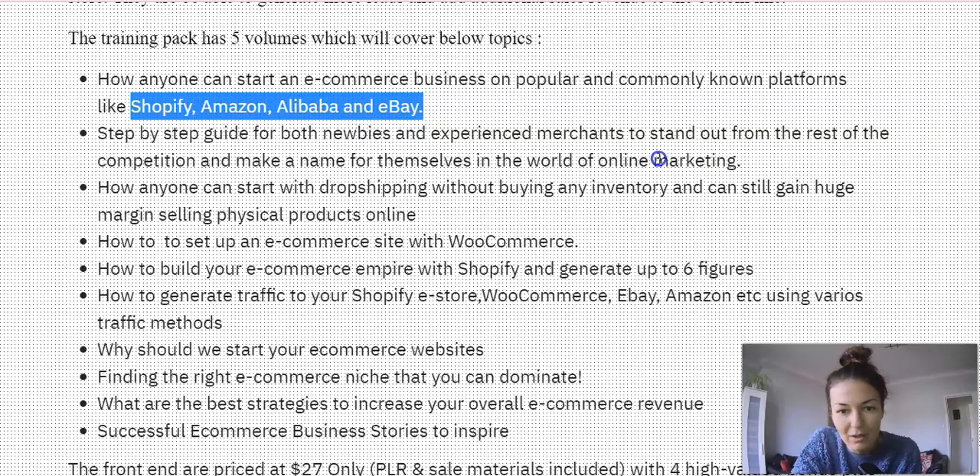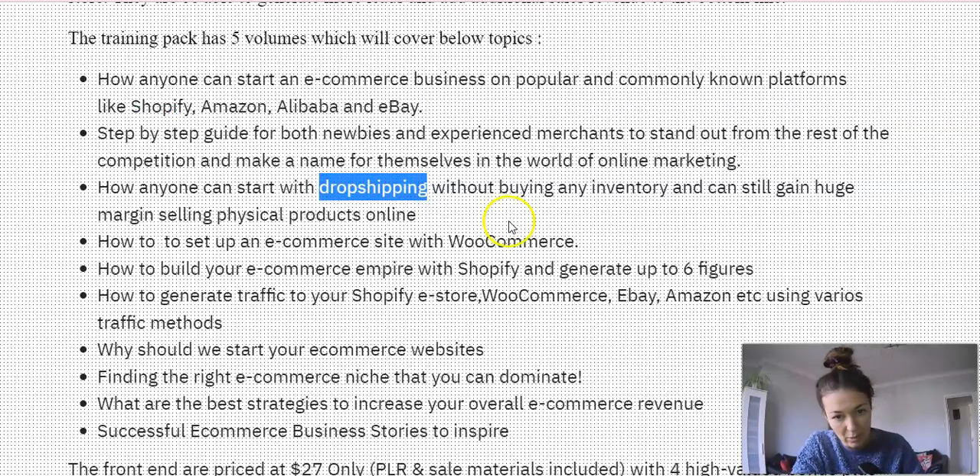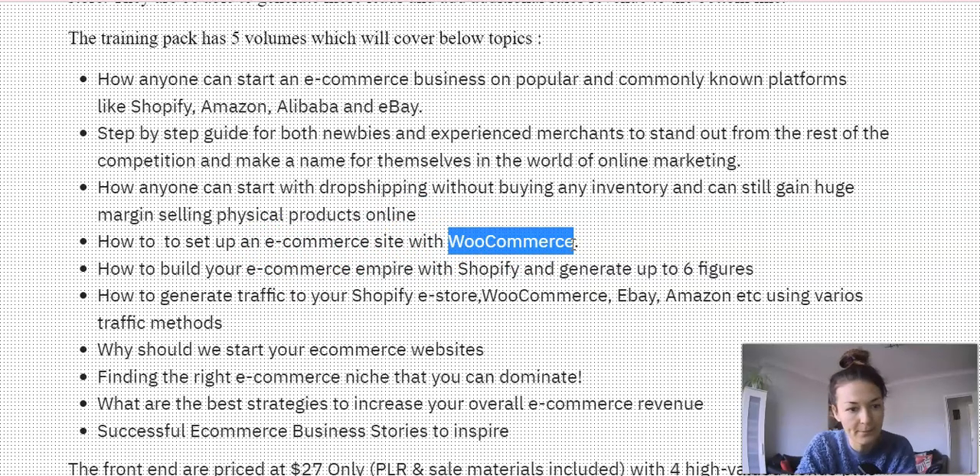You'll learn how anyone can start with dropshipping — importantly, without buying any inventory or storage — and still gain huge margins selling physical products online. Then there's coverage on how to set up an e-commerce site with WooCommerce, which is very important to know because this is where the e-commerce business is based. And how to build your e-commerce empire with Shopify and generate six figures.